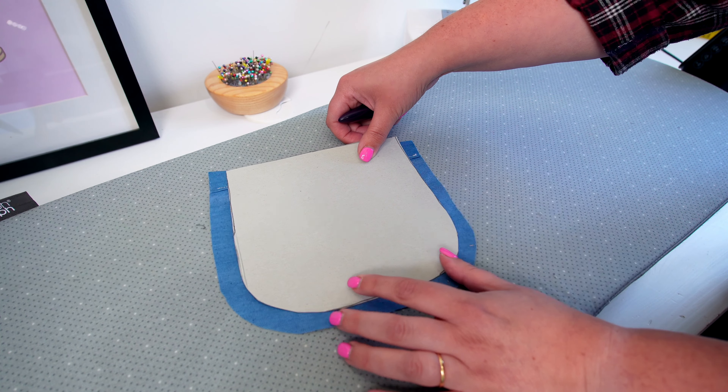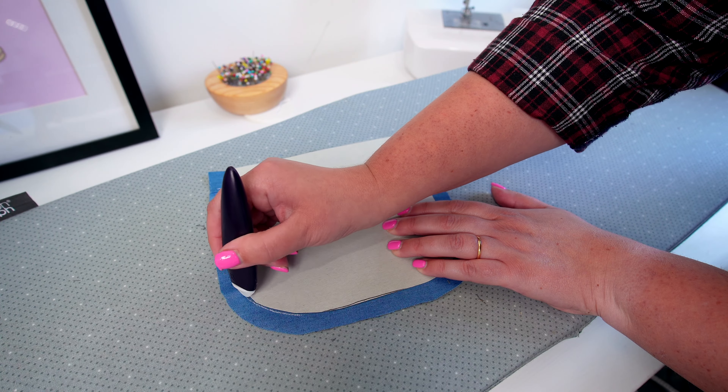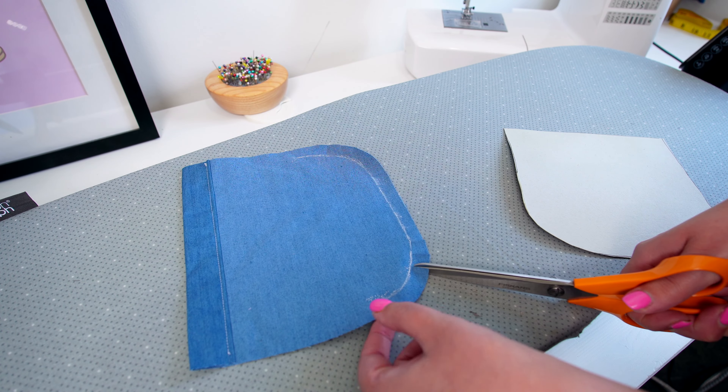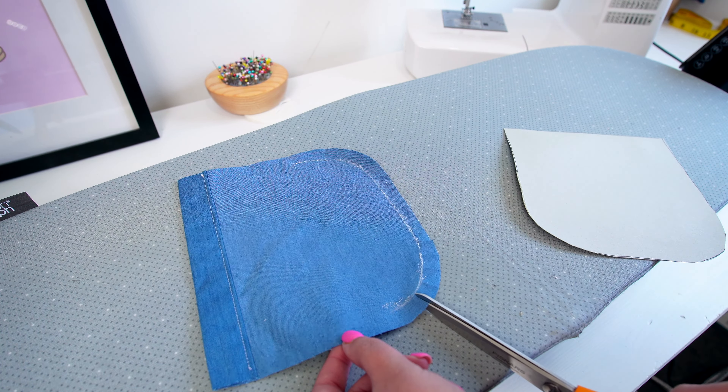Place that template on top of your fabric and using chalk or a water-erasable or heat-erasable marker, just draw around the curved sections. Then you're going to snip from the edge of the fabric just up to that line — don't go over it — and that's going to help the fabric ease into place.